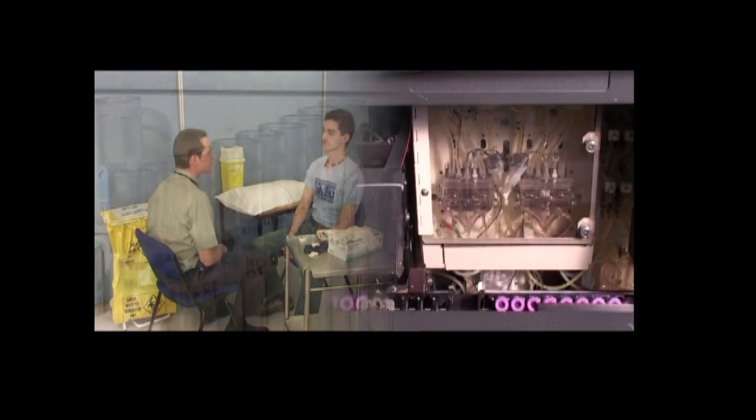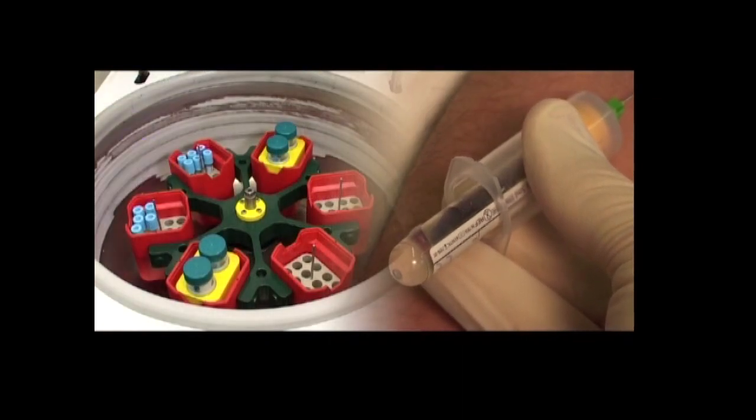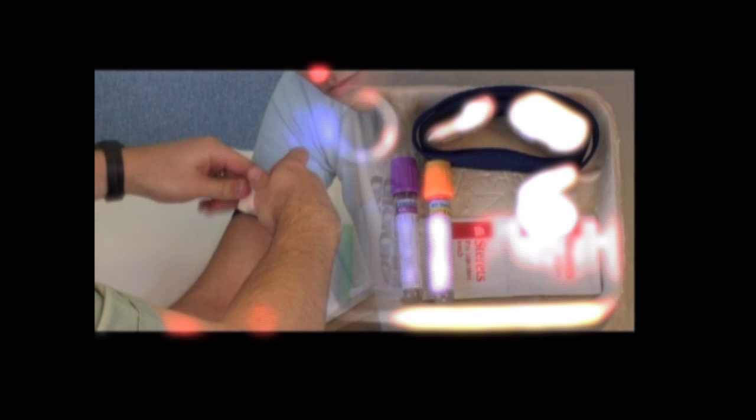Venipuncture is a very important skill to any clinician or healthcare professional. Our aim here is to provide an in-depth understanding of the relevant anatomy, equipment and technique involved during venipuncture.